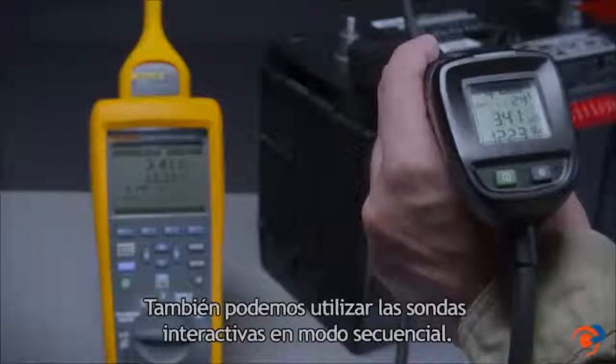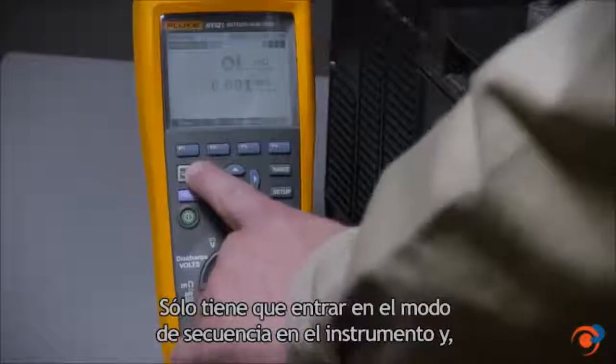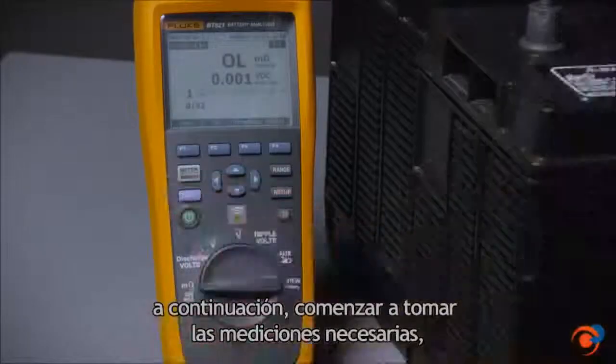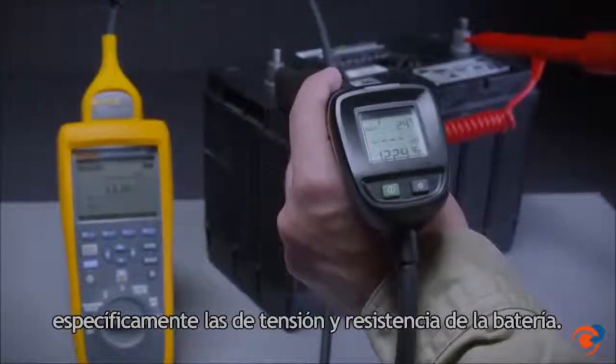We can also use the intelligent probe in sequence mode. Simply enter into sequence mode on the instrument, then begin taking the required measurements, specifically voltage and battery resistance.